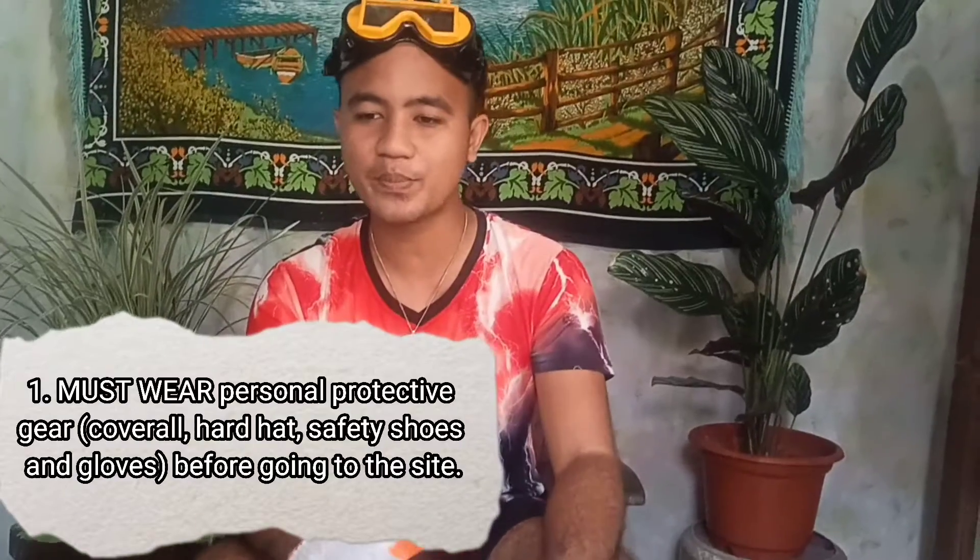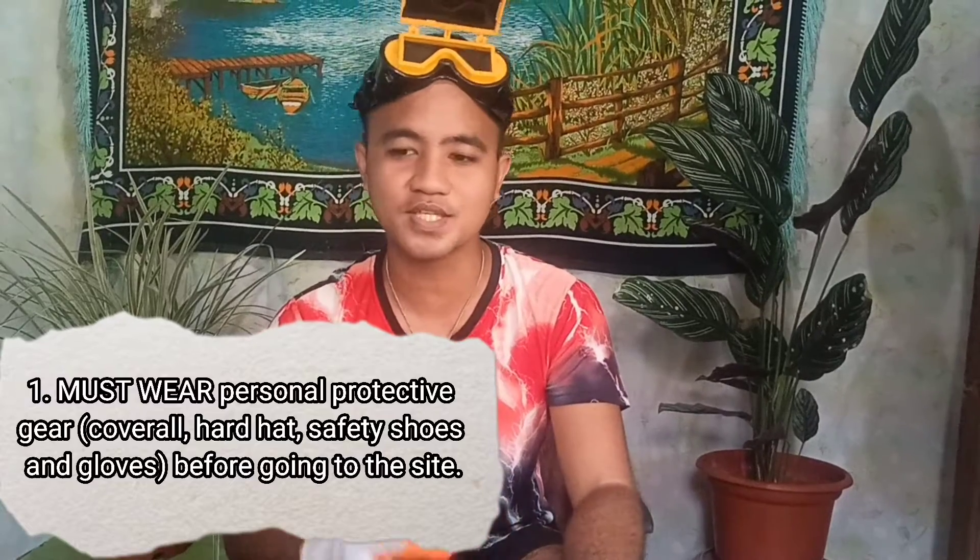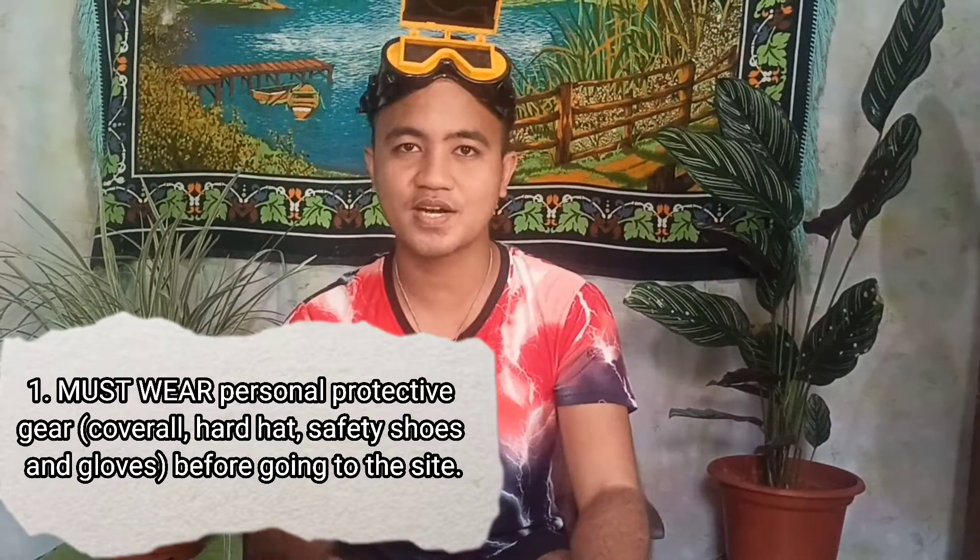Good day everyone, I am Cadet Arnejo and for today's video I'm going to demonstrate to you the surface preparation and painting exercises and assessment. But before anything else, we must wear a PPE or personal protective equipment such as